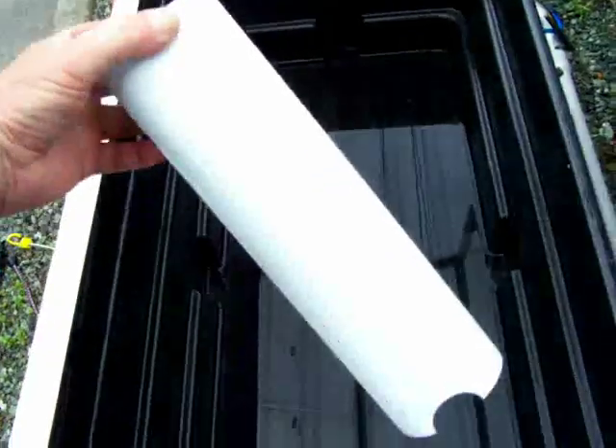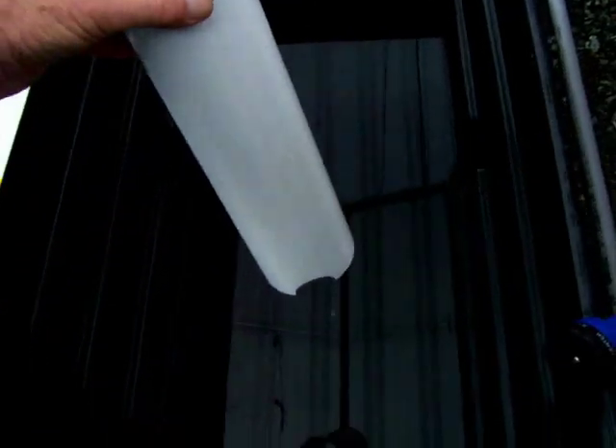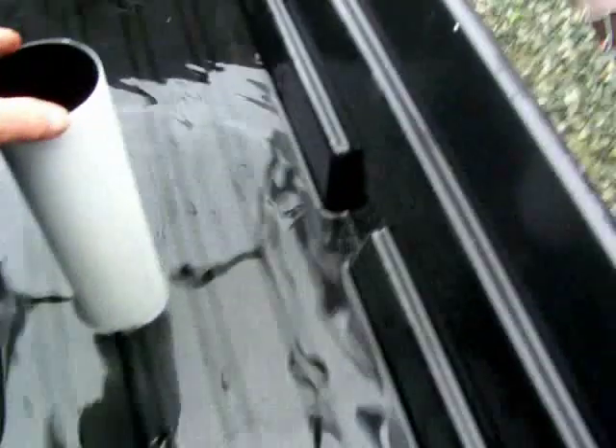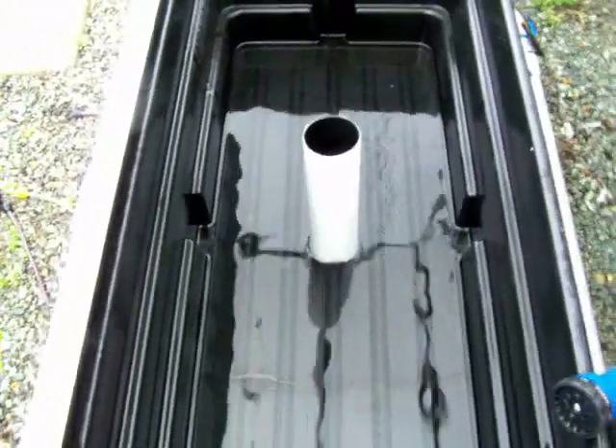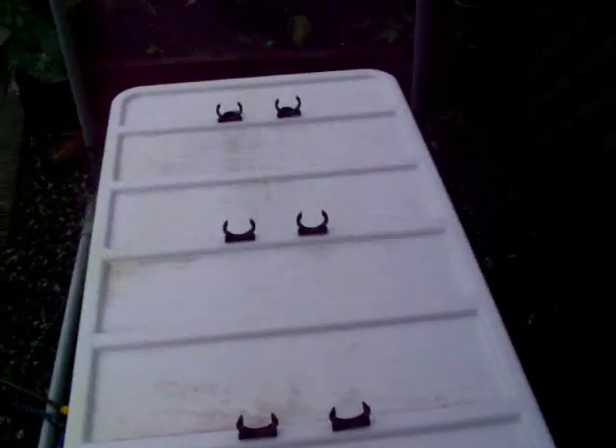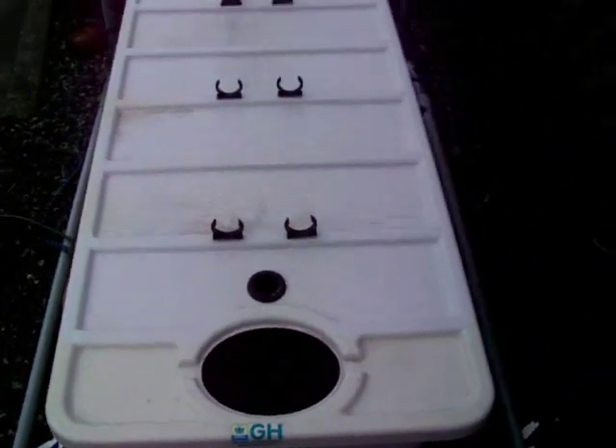The first step is to put in the support column for the lid - it's very important. You can see the notches to fit right over the rib here. Place it close to the center - there's a couple of cutaways there you can see. It doesn't have to be exact, but close is good. Then we'll put the lid on. And now we're ready for the rest of the installation.